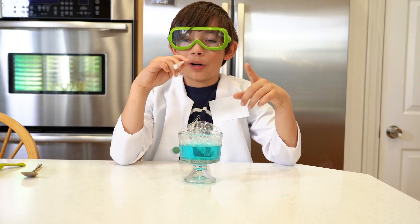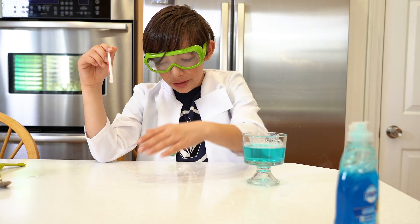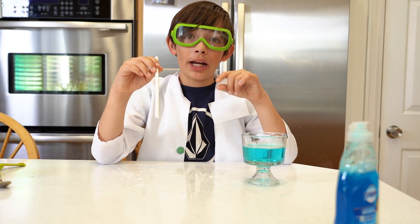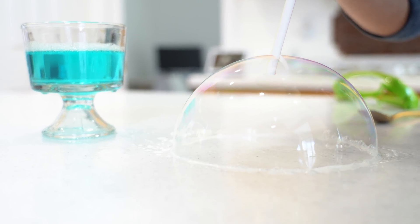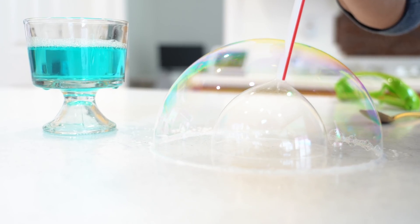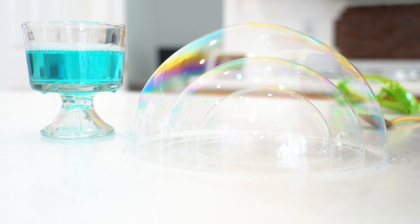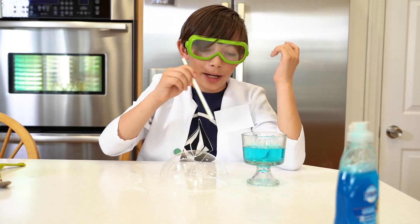In case you need more soap you can just add more. Now let's see — put your hands in, and there's a bit of bubbles, this is so cool! The first thing you do is put this in and then blow out. Now look again.